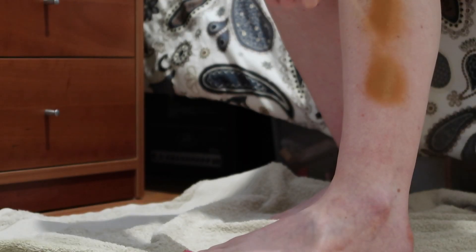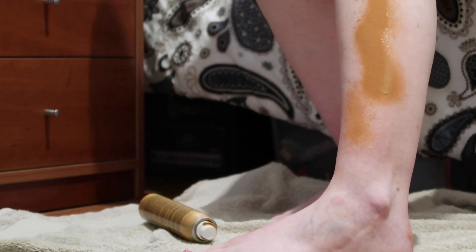Next up we have the Sally Hansen Airbrush Legs — this is the medium glow. I used to always wear the dark one of this; it was one of my staple products. It blends quite nicely. I did two applications to keep everything consistent. The only issue is that because it's instant, it is water resistant — so if you're just getting water on it, it's fine. But when you shower and start using shower gel on it, that's when it rinses away.